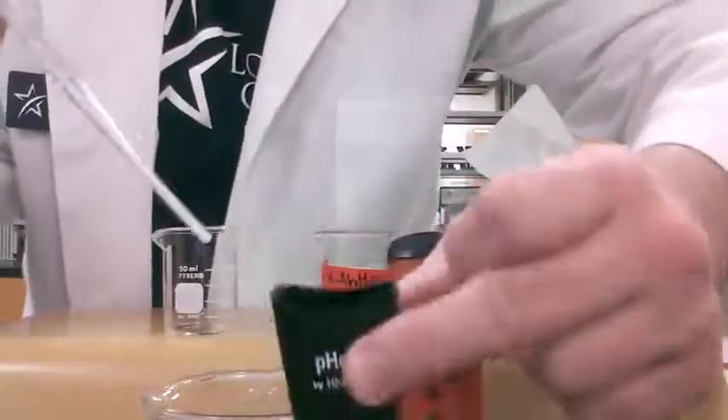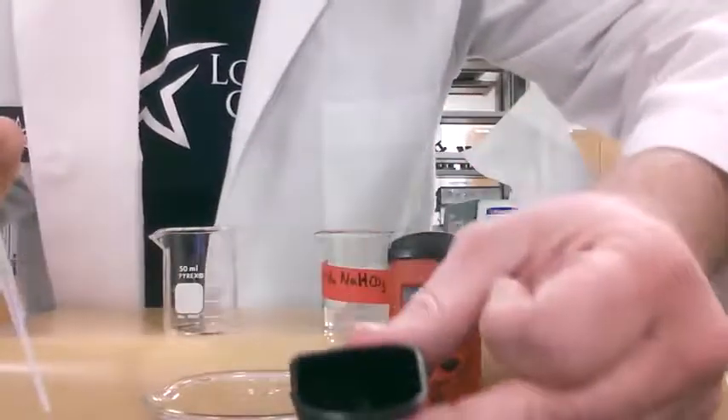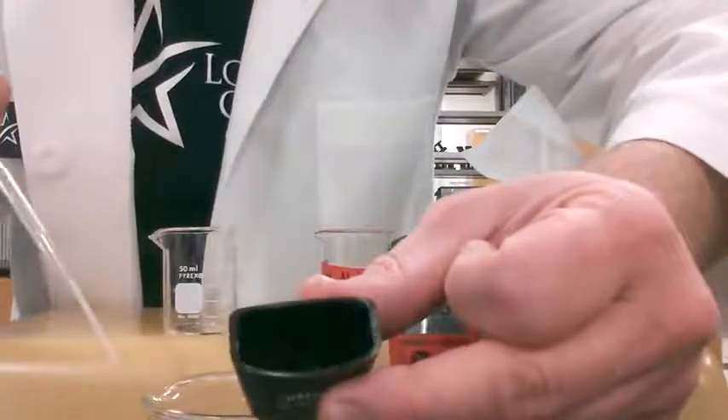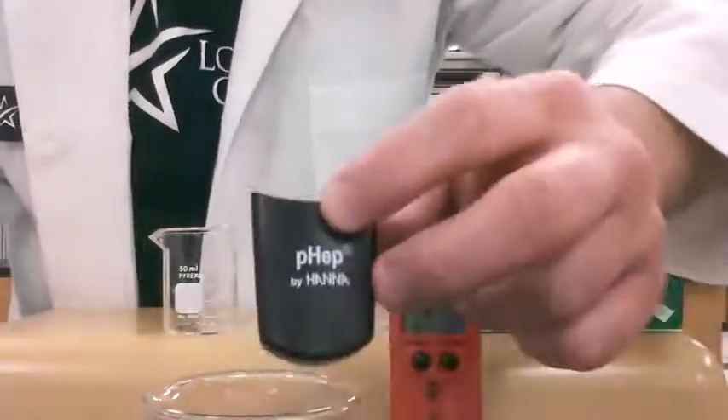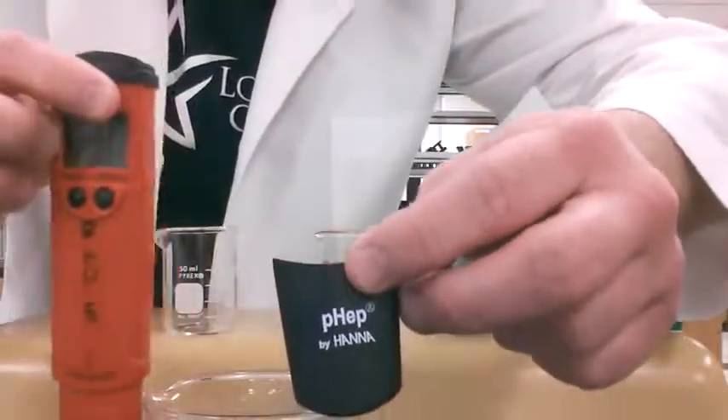Inside the cap there is a small cylinder or circle. We're going to pipette the solution down in there. You may or may not be able to see it, but when you're doing this, look in there and you'll see it. Once that solution is in there, we're ready to put the pH meter back in.